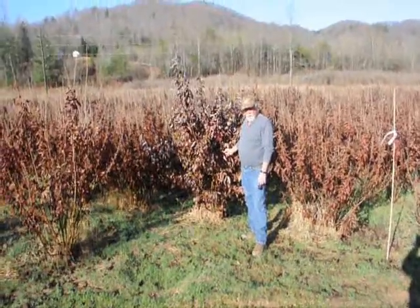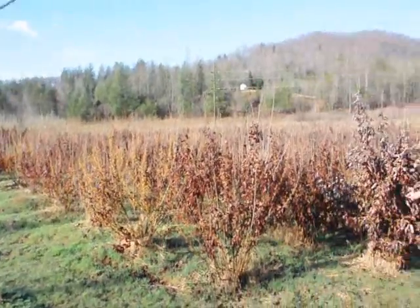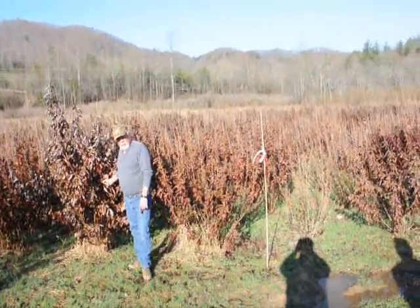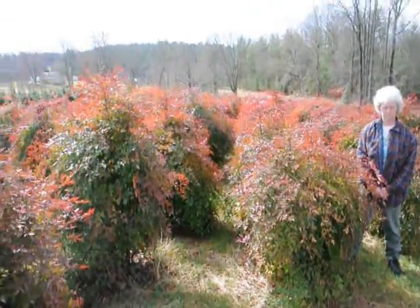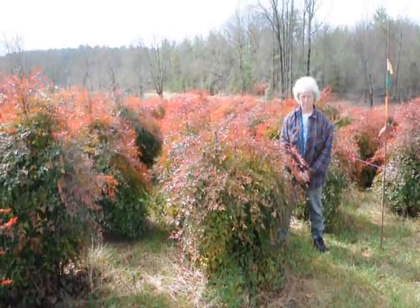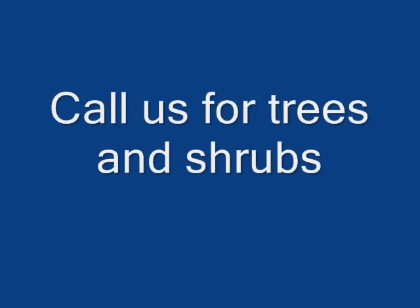This is a block of Witch Hazel Vernalis. They run anywhere from about four to five up to seven to eight and some eight to nines down in the lower end. Beautiful heavy block — very nice plant, good native tree. This is Nandina — give us a call at 215-651-8329. We have plenty of them here, real nice evergreen, only gets to be about five to six feet. These are nice heavy plants. We'll see you next time.